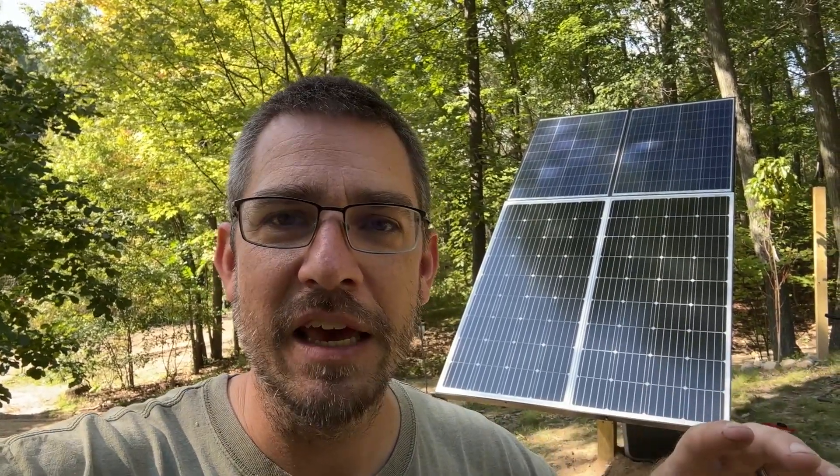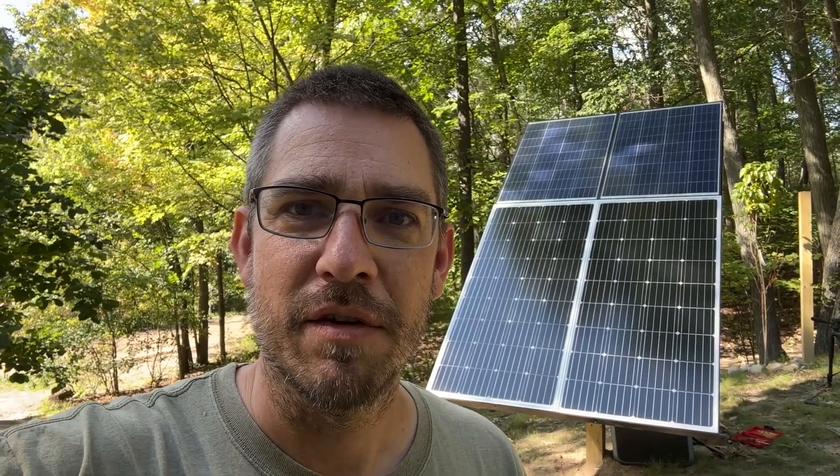Stick around for the next video — I've got some really cool products to show you. I've been collecting things over the past few months: batteries, inverters, wires, charge controllers, and all these different things I've been getting on Amazon or other places. I'll show you all the things that will make this work, get it all wired up, and test it out on a sunny day. Don't forget to hit thumbs up — it makes a big difference on all of our videos. Thanks for watching, have a good one.